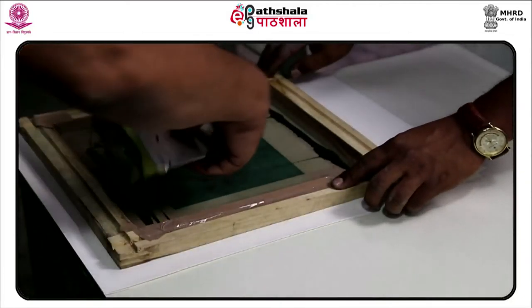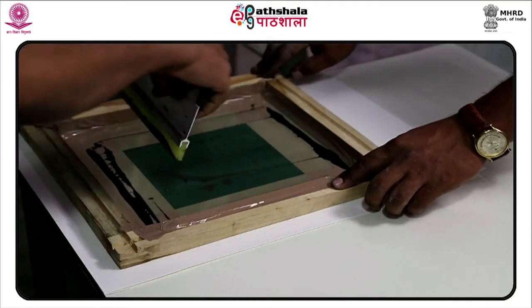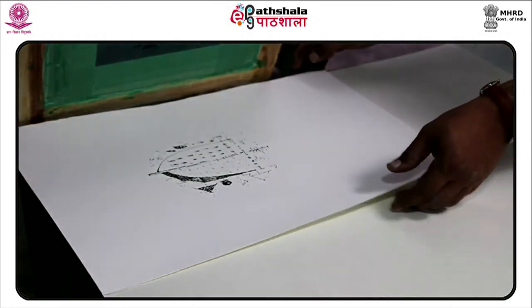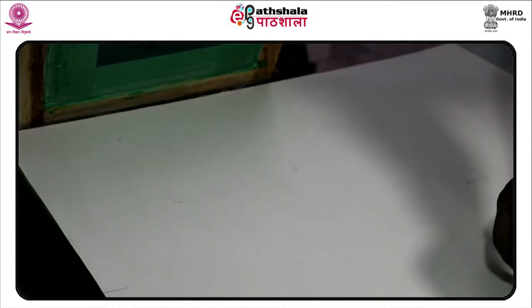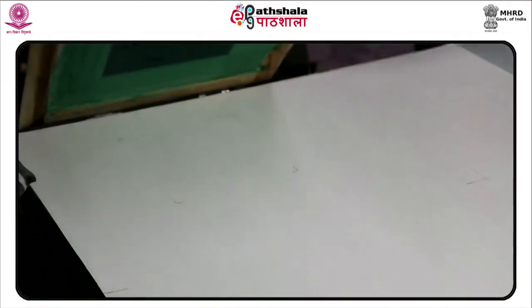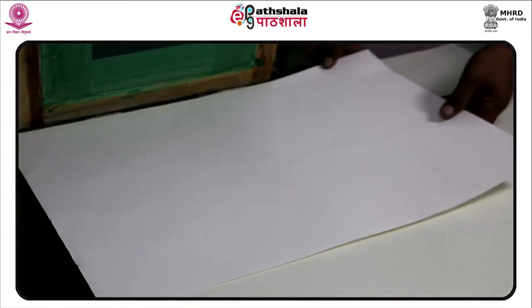Cover the inner corners of the screen frame with cello tape. This is now ready for printing. Prepare the ink to be used and apply it on the screen, then pull the squeegee softly so the color passes through the cloth onto the paper.